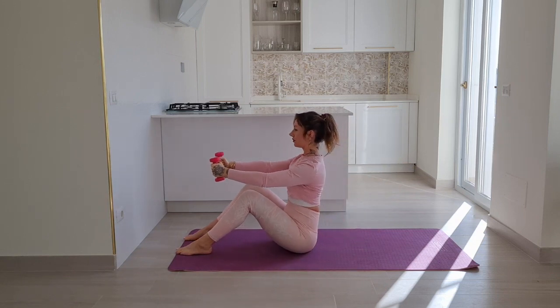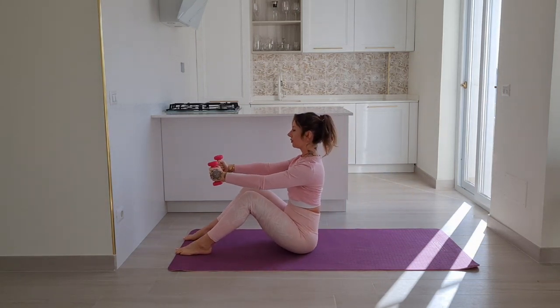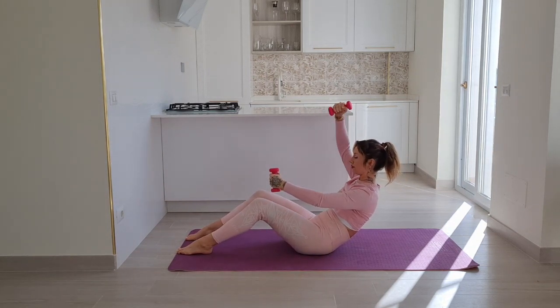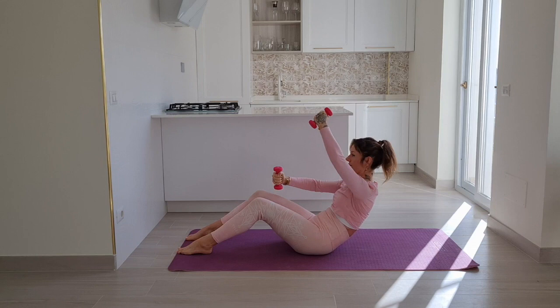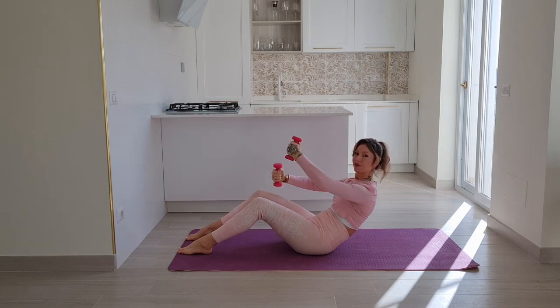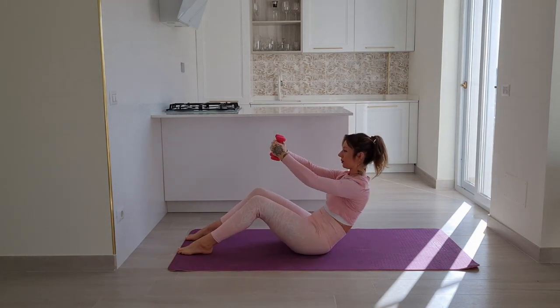I hope you are getting nice and warm in your abdominals. Come to a C curve to stay, exhale to lift one arm up, inhale lower, exhale lift and lower. Keep going — we have three, and two. Last one: on your inhale both arms up as you straighten your back, exhale lean back to C curve.